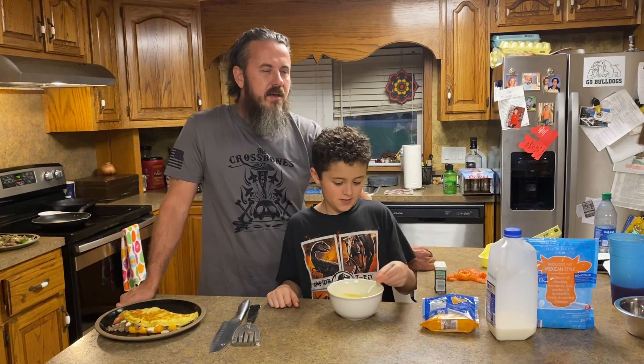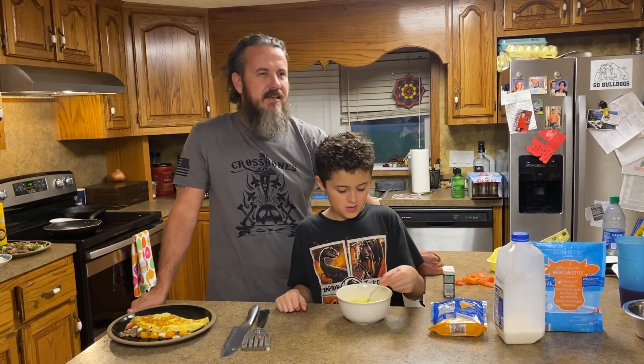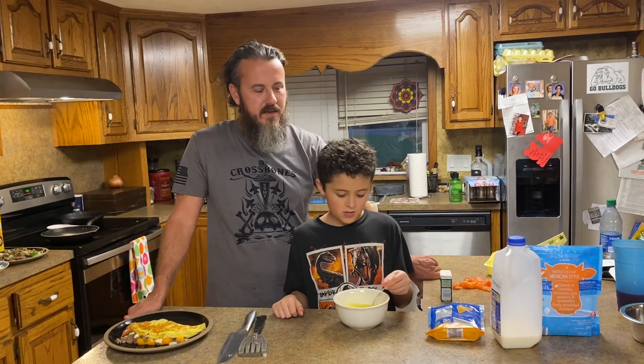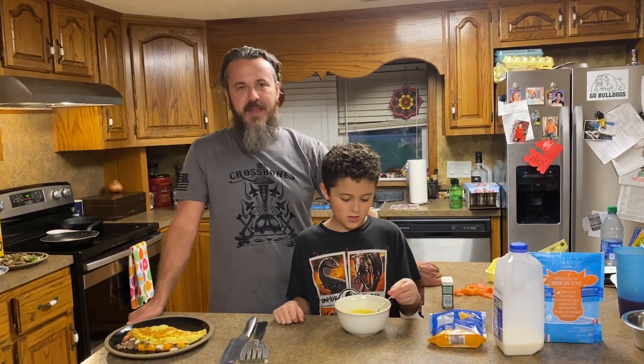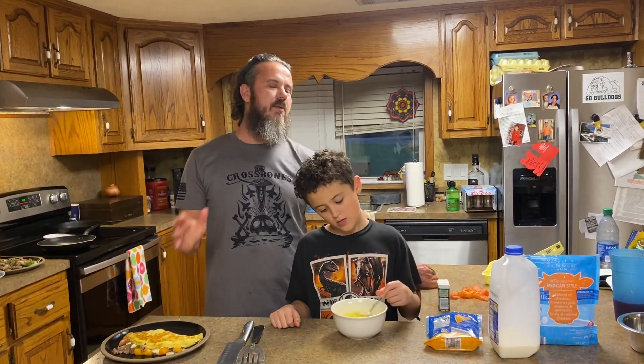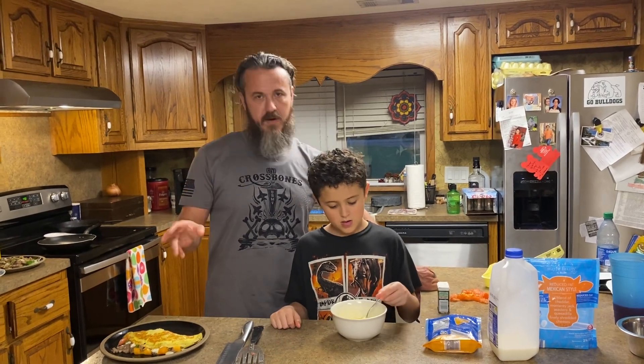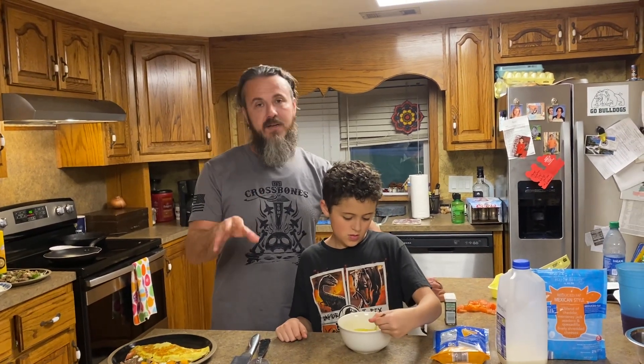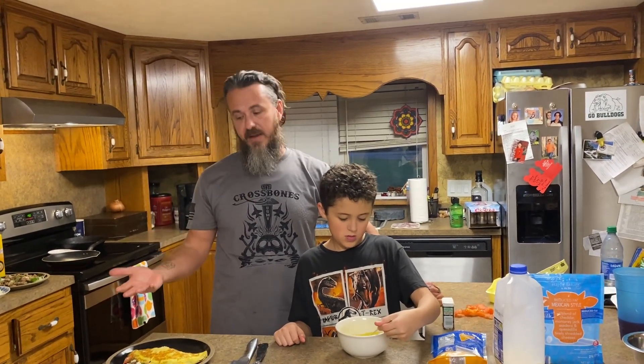It's going to sound nasty — you're going to be like, 'No, that doesn't sound right.' But I want to tell you, ever since I've tried it, when I go to Waffle House or anywhere else, I just don't want theirs. They don't have the special ingredient that I want, when you'd think they would because it's a breakfast place.